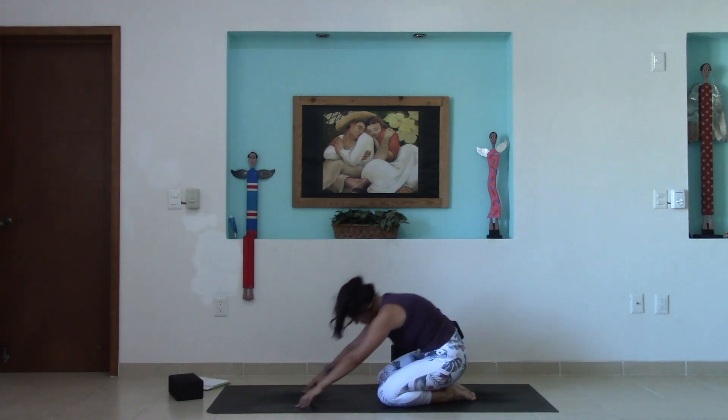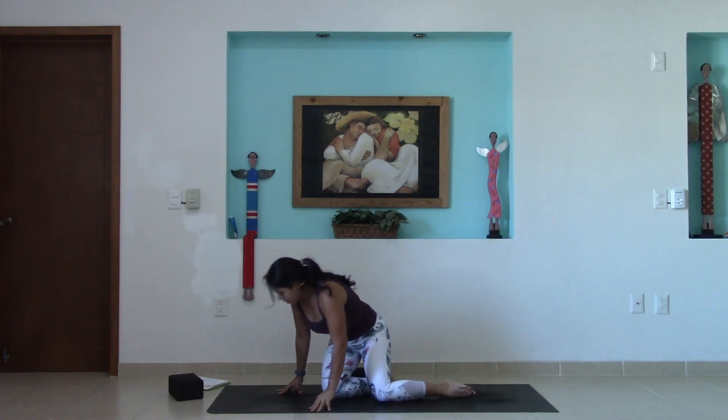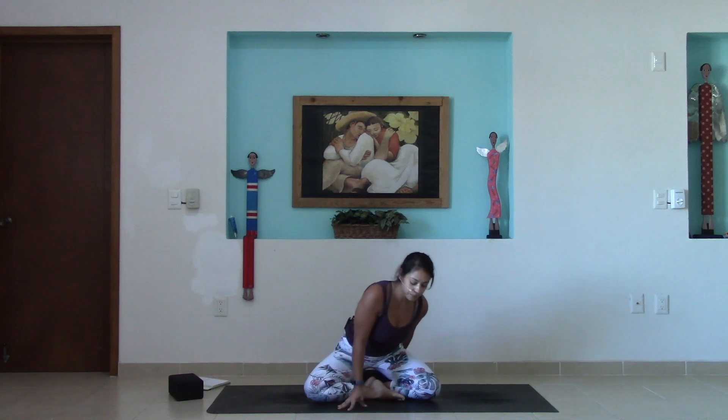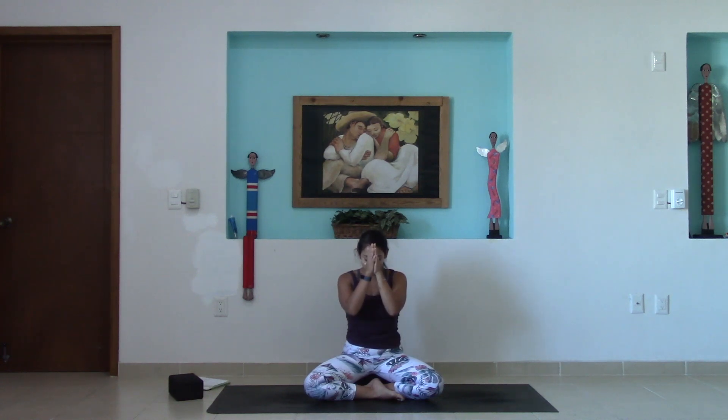Gently lifting the torso, coming up into a seat. If you have time for Shavasana at the end of this practice, please lie down and take Shavasana. Otherwise, join me in a tall seat. Sitting up nice and tall, rooting down through sitting bones. Inviting the eyelids to close, bringing that awareness right into the center of the heart. Notice if the glow you envision there is a little bit brighter, if the space feels a bit more vibrant and open. How can you lead from this space today? Bring the palms to heart center and bow the head gently towards the hands. Thank you so much for allowing me to lead you in this practice today. Namaste.